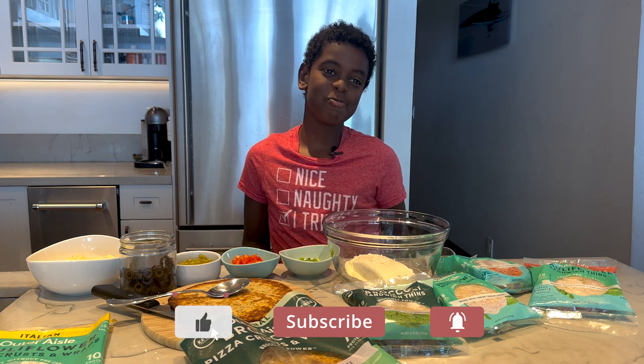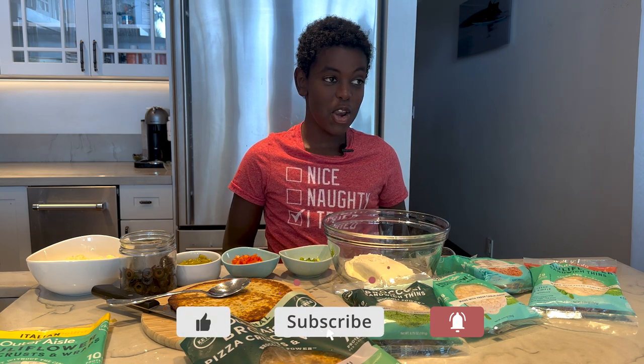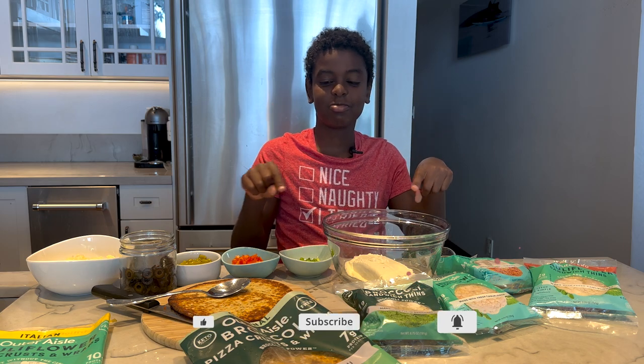Aloha, Kai. How are you? Good. Do you know what we're making? No. We are making Christmas tree roll-ups.